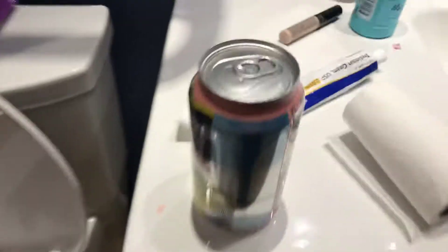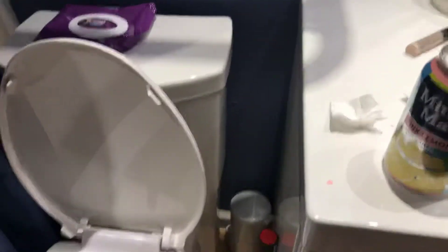My name is James and today I'm gonna be putting this drink in there, and maybe it will turn, I don't know, pink or something.